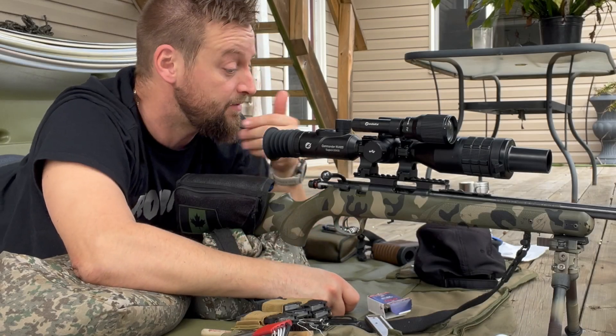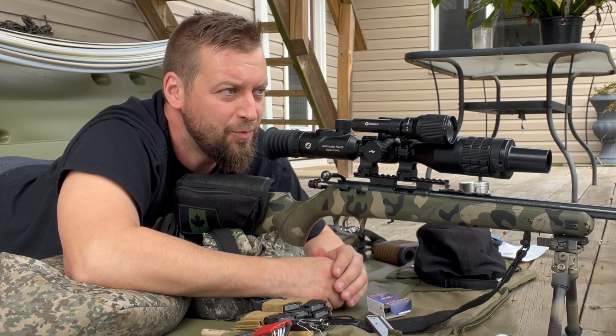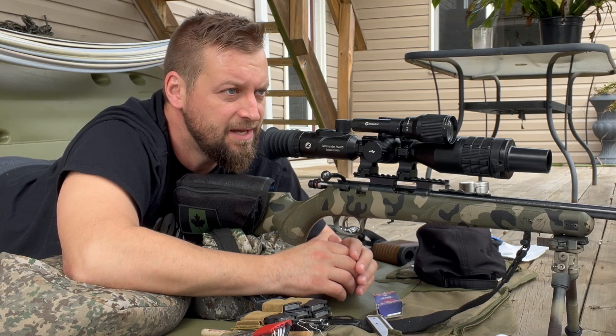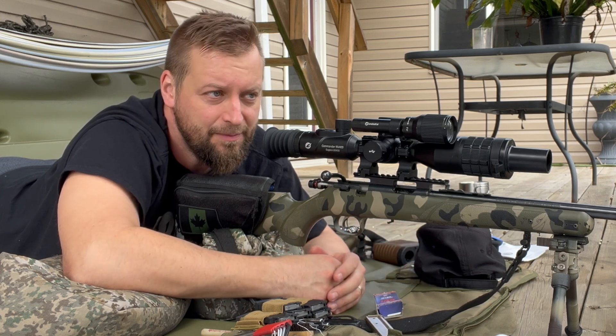So basically we're zeroed. What I'm going to do is take a target, go way out into the field somewhere, just a random spot, and we'll see if the ballistic drop calculator calculates the correct drop for this ammo at whatever range we end up at.